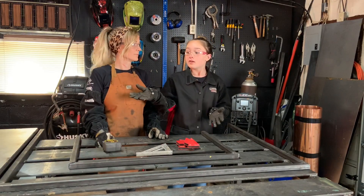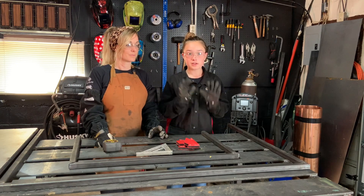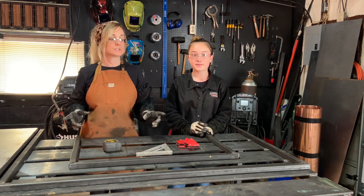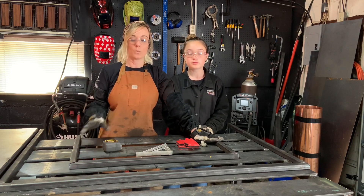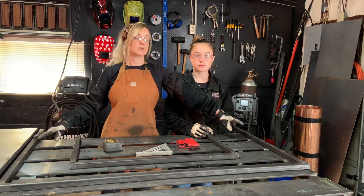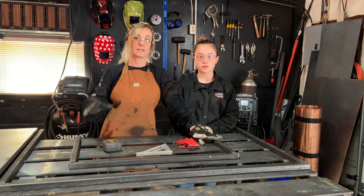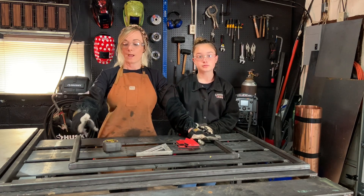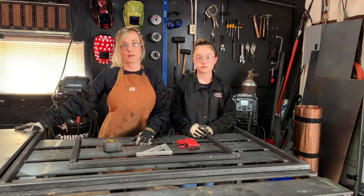We finished welding the base plate to the frame and now we're going to work on the sheet metal rails. If you have a bender at home you can do this in one piece, but we're using our one inch by one inch square tubing. I have one length cut at four foot, two at three foot, another at 30 inches, and two at 20 inches. The cut list is in the details below. We put 45 degree miters on them, weld them out, then set them in place on the base.